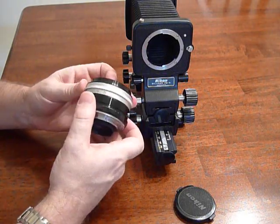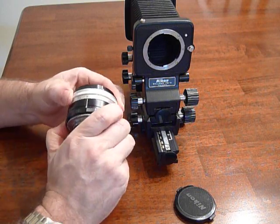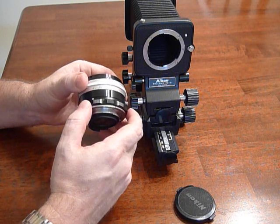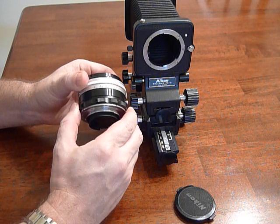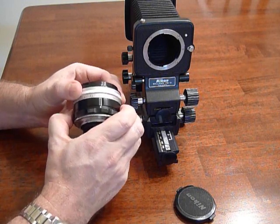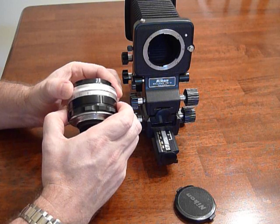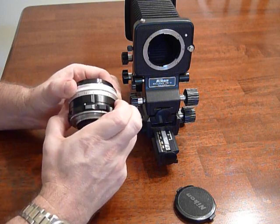Control of this is basically: you push the silver button, you set the iris to whatever F-stop it is, then you swing the ring here to the wide-open spot in order to focus, and then you slide it automatically to the correct aperture. It's marked in one-third stop settings, which is also unusual for Nikkors of this age.